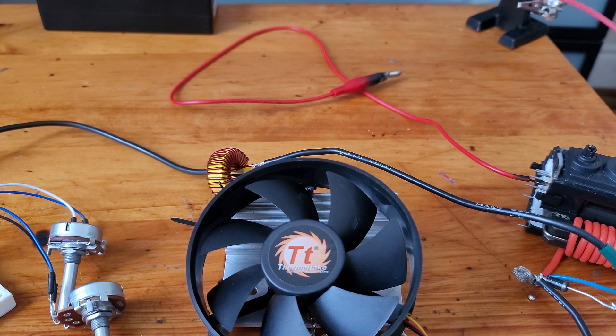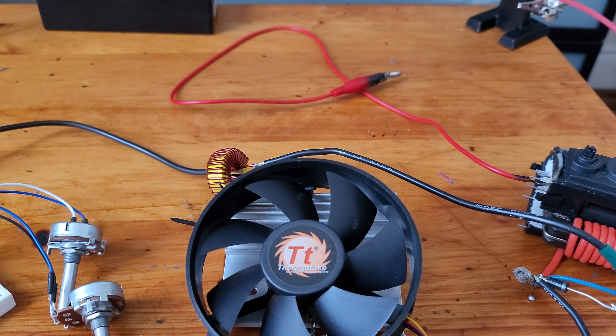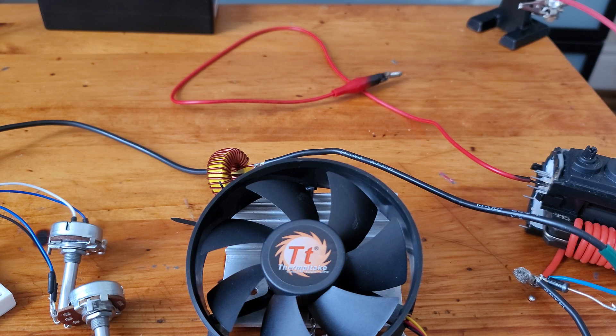This is another update. The MOSFETs were always getting hot and eventually failing, and I was getting about 35,000 volts. So I put a cooling fan on it to run from another 12-volt battery.